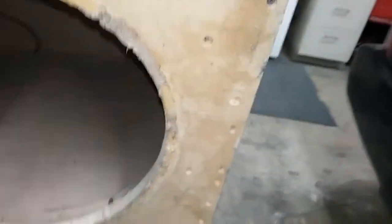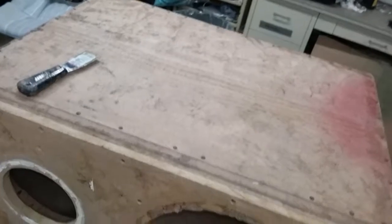It's got a baffle on it, double baffle — it's like a two-inch baffle. It's made out of three-quarter inch, three-eighth inch, and three-quarter inch board. It's just a huge box.